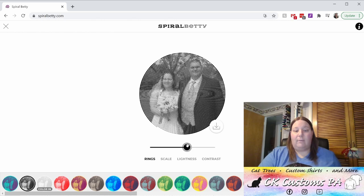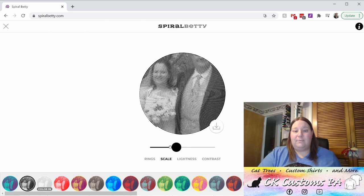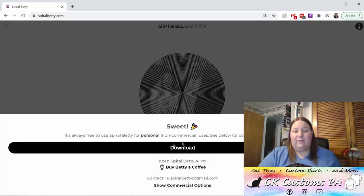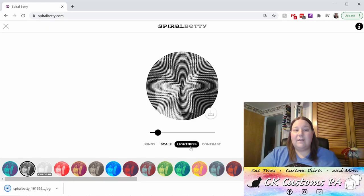You also have an option to scale — basically zoom in and out as you please on the photo. Once you have it where you want it, click this button to download it. They remind you that this is for personal, non-commercial use. Next, we'll need to upload it into Cricut Design Space.